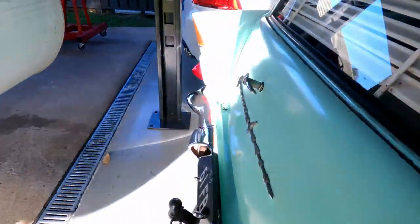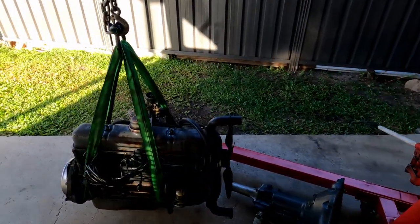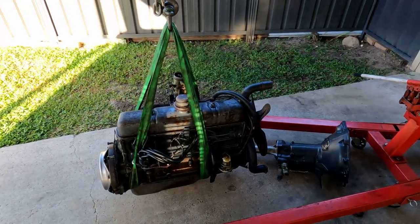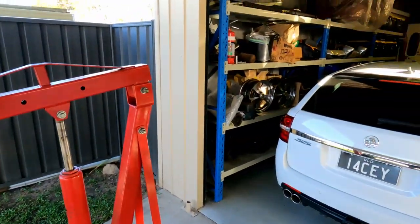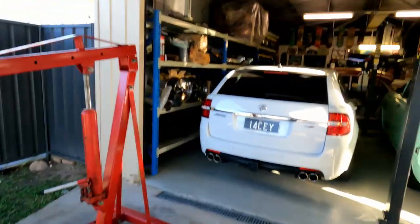We've got the rest of the engine bay to strip out tomorrow, as well as the interior. Engine and gearbox are out — we'll chuck them away for a rainy day. Tomorrow, chuck it on an engine stand, chuck the gearbox on the shelf with the rest of the spares, and we'll get back into it tomorrow. Anyway, grab your merch at Overtaking Lane, and we'll see you tomorrow.